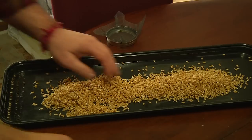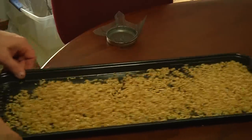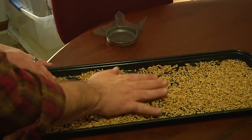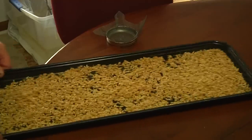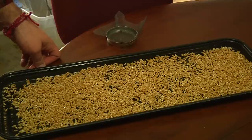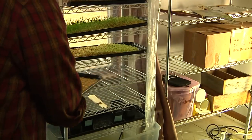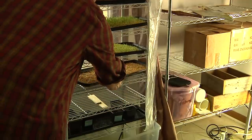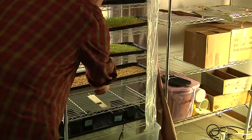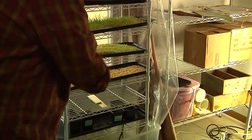What you do is you want to spread them out nice — get them all around there. Try to make the layer as single-high as you can. Spread them out. Now these guys are ready to go into the fodder system, the wheatgrass growing system. Here's our freshly sprouted seed going right into our wheatgrass system. The shim needs to be on the other side so that the water flows properly — it goes zig-zag all the way down.